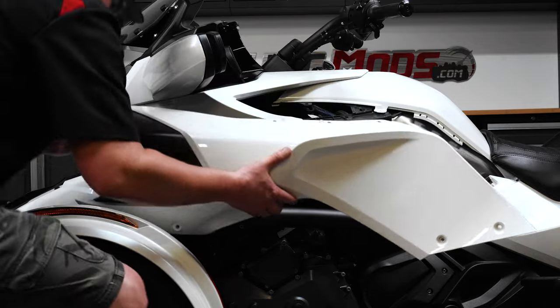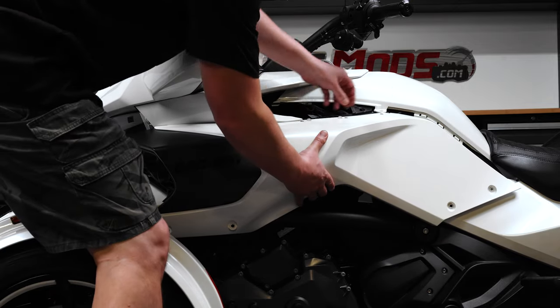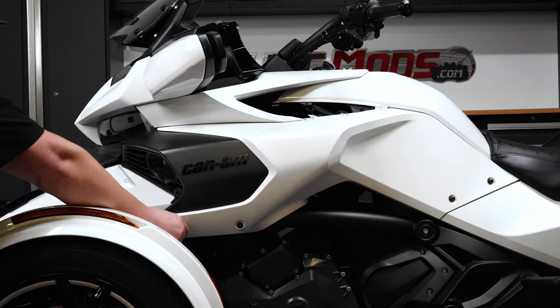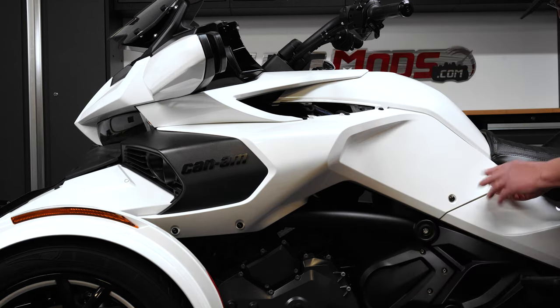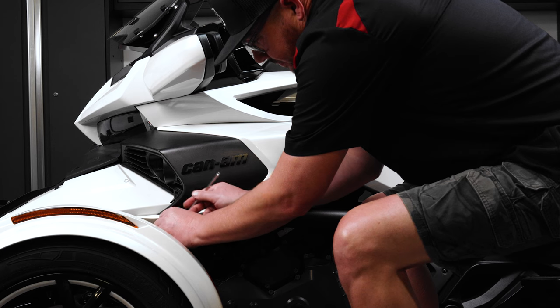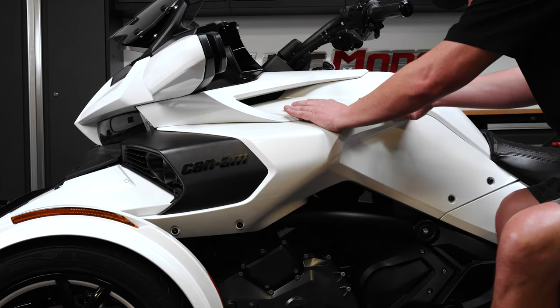If everything looks good, turn off your engine and reinstall your side body panel with the factory hardware and push pins. Then you can reinstall your service panel and close the frunk.